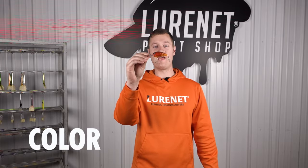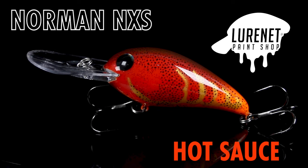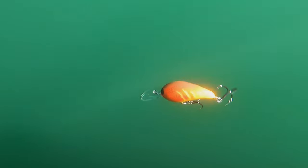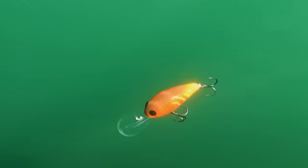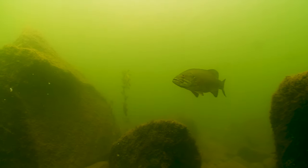We got a hot one for you here in the lure net paint shop. Welcome the Norman NXS in the color hot sauce. This bright red crawl imitating deep diver is gonna be perfect for attacking those deep water brush piles, any type of humps, cover out near the middle of the lake.